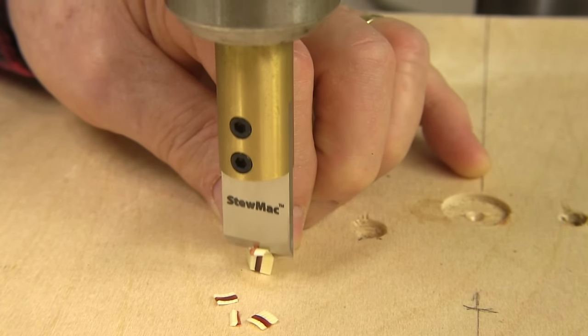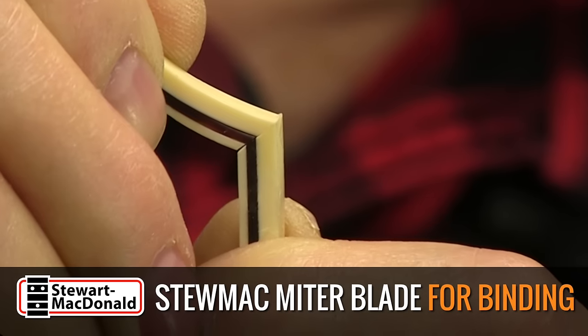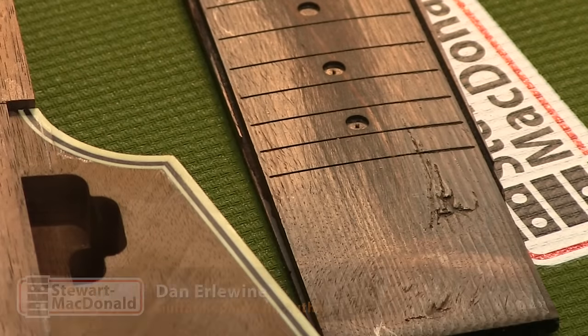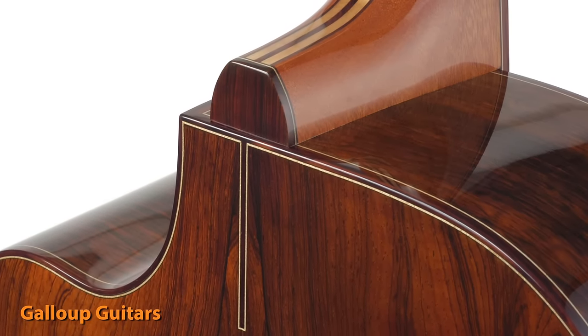Here's the Stumac miter blade. I'm using it to get a perfect joint on this laminated binding. With it I can get really clean miter joints, like on this Flying V guitar I'm working on. Sharp square binding joints are one of the first things I look at when I see a guitar — it's a sign of good craftsmanship.